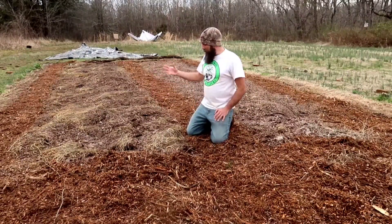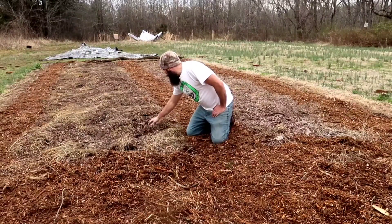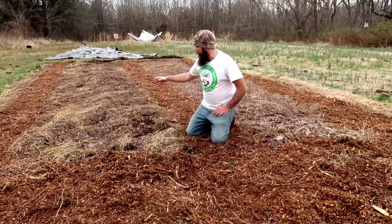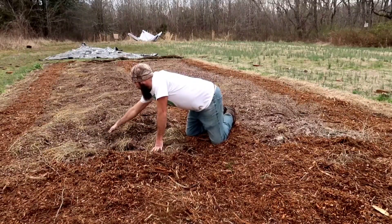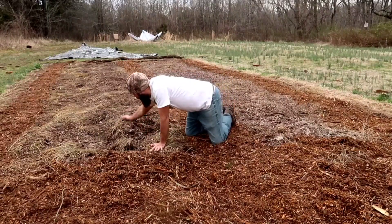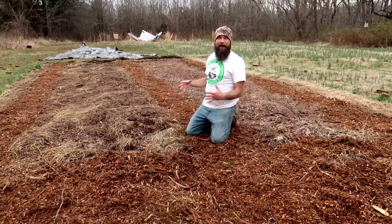These are my potato beds. They've been built up with leaf compost for two years now, and they mound up pretty high — which is good for potatoes. I'll plant the potato deep down in here, leave a crevice, and then as the potato pops up I'll push more material around it and use what's here to mound it up.